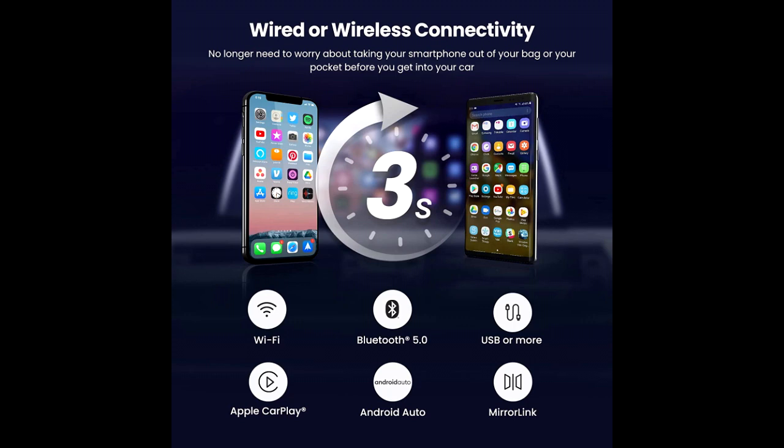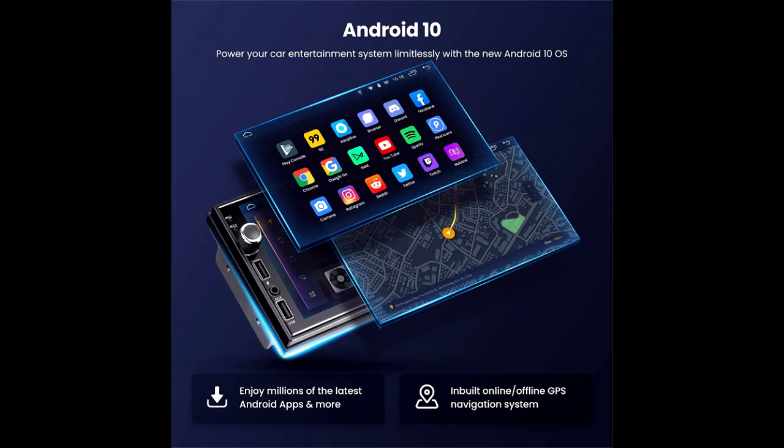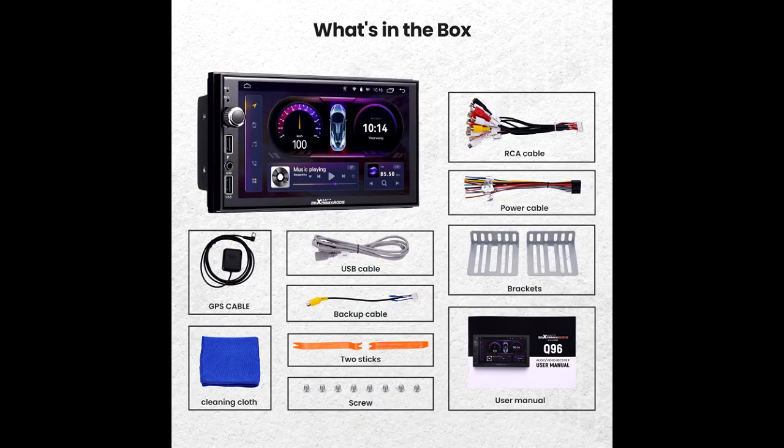Backup camera input enables you to add a rear view camera that can assist you in tight parking situations. The item also offers a premium dash cam installation kit with a display that is larger than other conventional dash cams, allowing you to record your journey from both front and rear views.